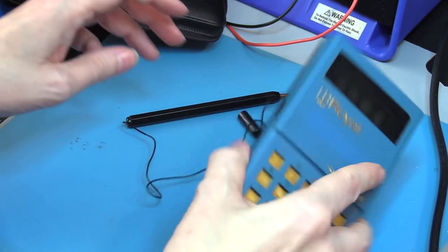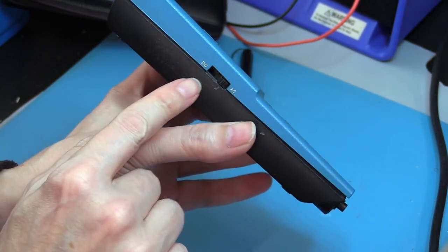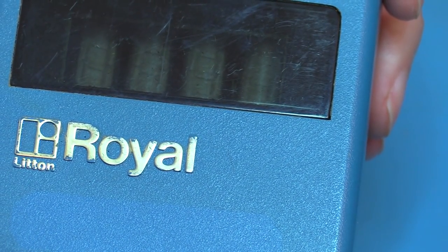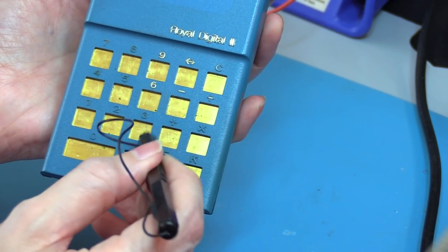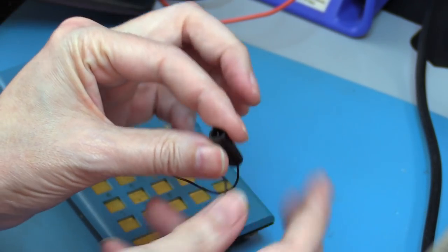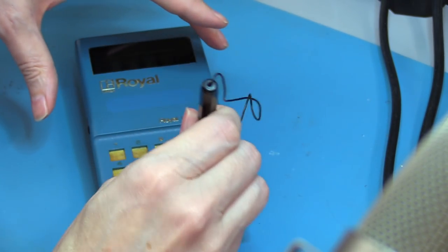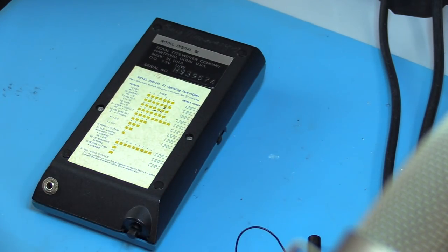It's got tubes. Four tubes. So yeah, no keyboard — you use a contact pen to do your arithmetic. That contact pen has a little tiny pin in it, and a very special contact plugs in on the bottom. The first obstacle to maybe turning this on is I've got to open it up and see if there really is a battery in it. This could be very ugly.